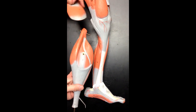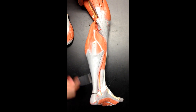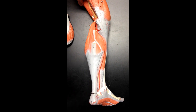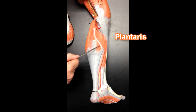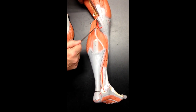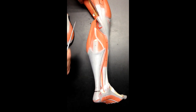Now if we take this head of the gastrocnemius off and put it back so you can see where it goes, we can see another muscle here. This muscle runs down and attaches to the calcaneus — not part of the Achilles tendon — and that muscle is the plantaris muscle. Oftentimes the tendon of the plantaris muscle is mistaken for a nerve. Some anatomists like to call this 'freshman's nerve' because it's often mistaken for being a nerve, but it's actually a tendon of the plantaris muscle.